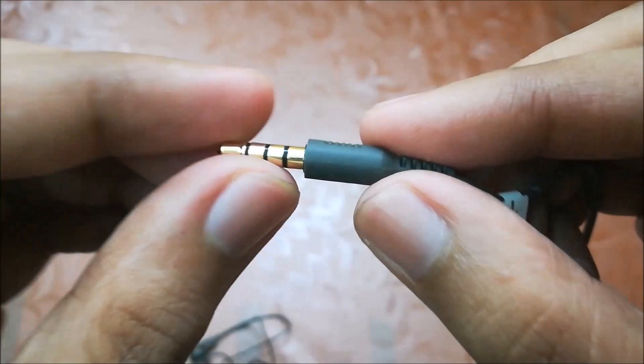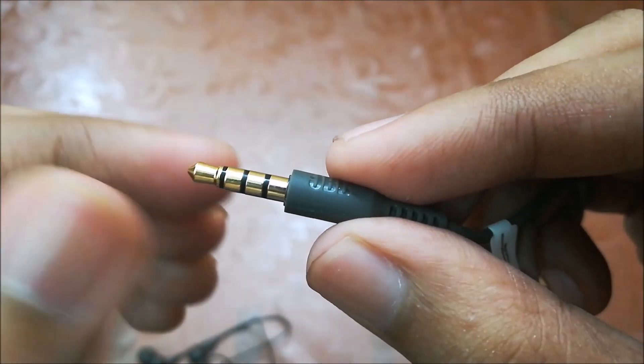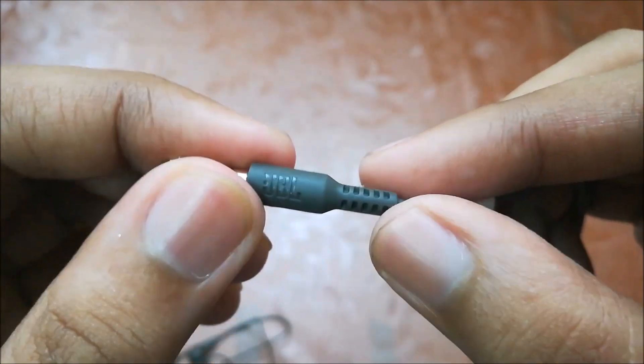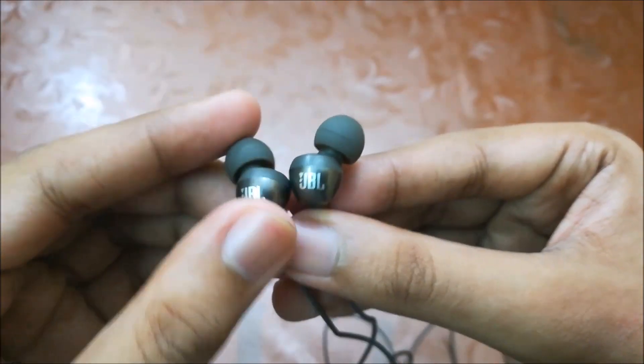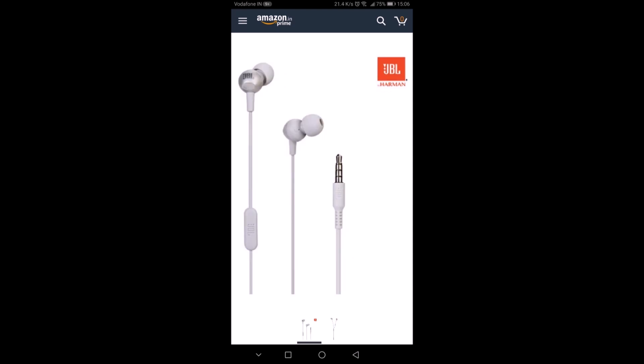Here's the 3.5mm jack — it's gold plated, so it will be long lasting. JBL branding is here too. The wire joint quality is very good. This earphone is in gunmetal color; besides this, misty blue and ice grey colors are also available.